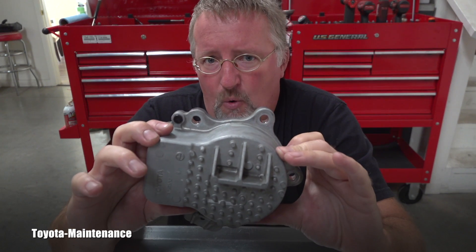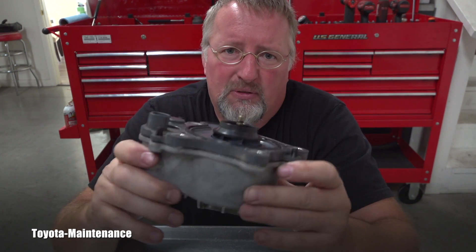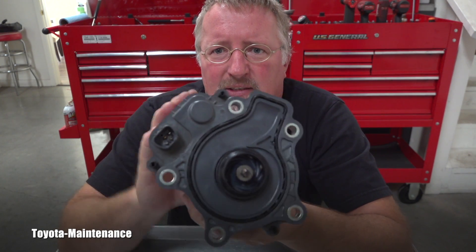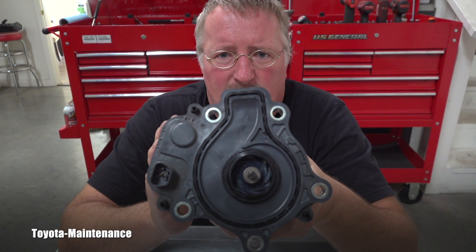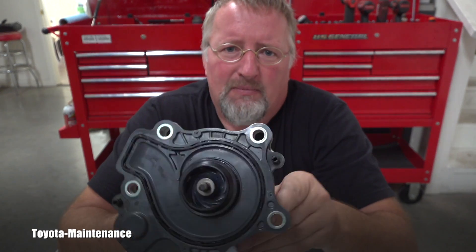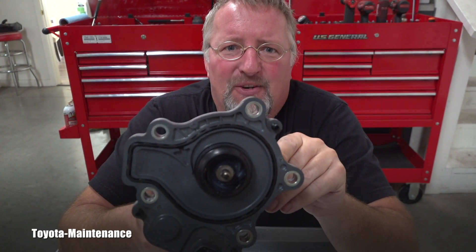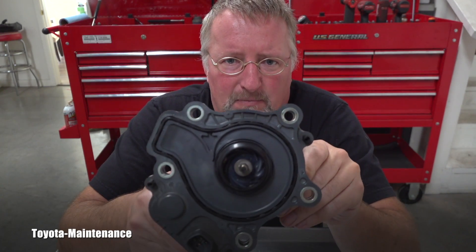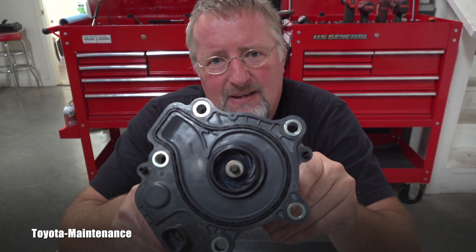Now if you get this code, there are three possible problems. Most likely the problem is this water pump. The problem can also be in the wiring harness. Very unlikely the problem will be with the vehicle's ECM.